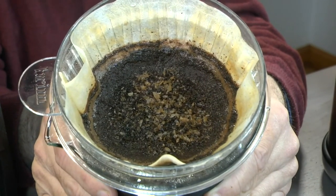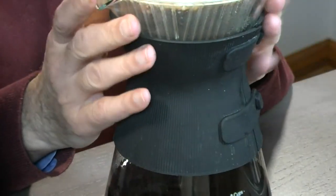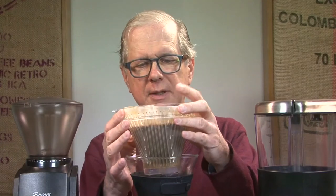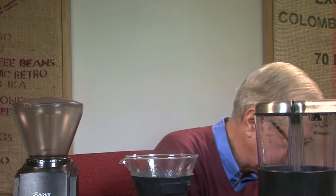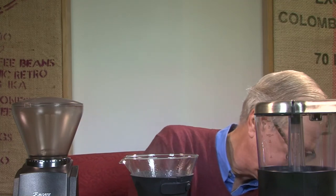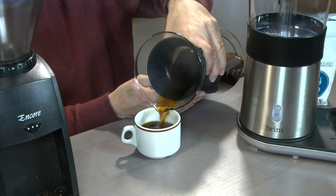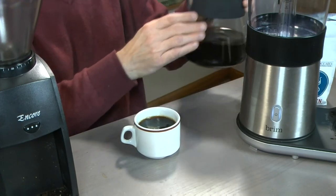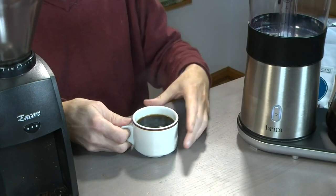Look at how nicely all the grounds are. That's one reason I'm so pleased with this coffee maker — the Brim. The one thing I didn't do — I'll just put this down here. There we go. It'll be safe there. And then let's have some coffee. I'll keep this here because you can't drink it until after the show anyway. So I will have mine first.